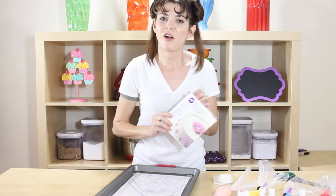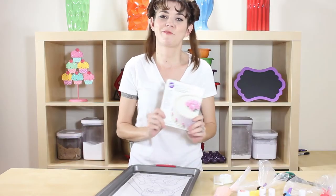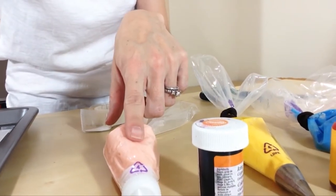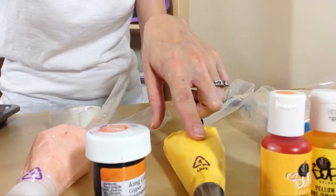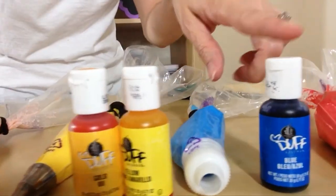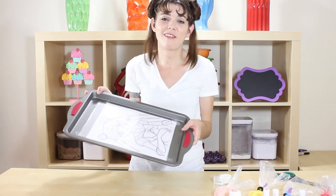I have already mixed up all of my colors. I used this buttercream icing — this one is really yummy, I really like it. I made skin tone with a little bit of copper, yellow with some yellow and gold, blue, red, black, and just left some plain white. This is gonna be so much fun and so exciting to see!